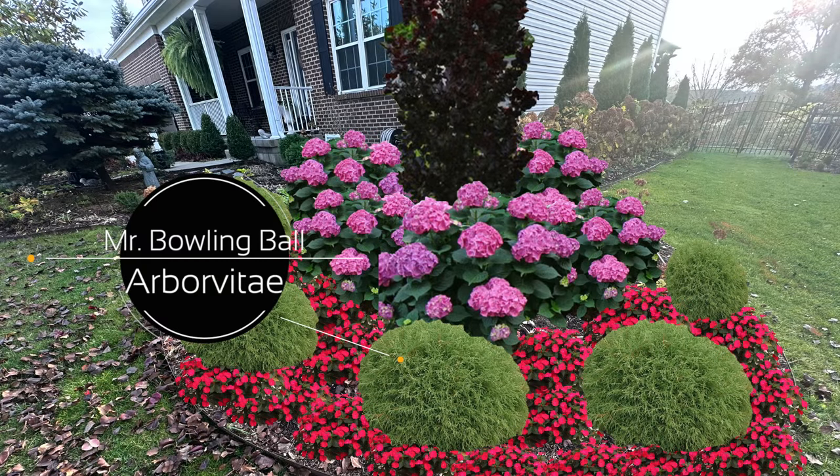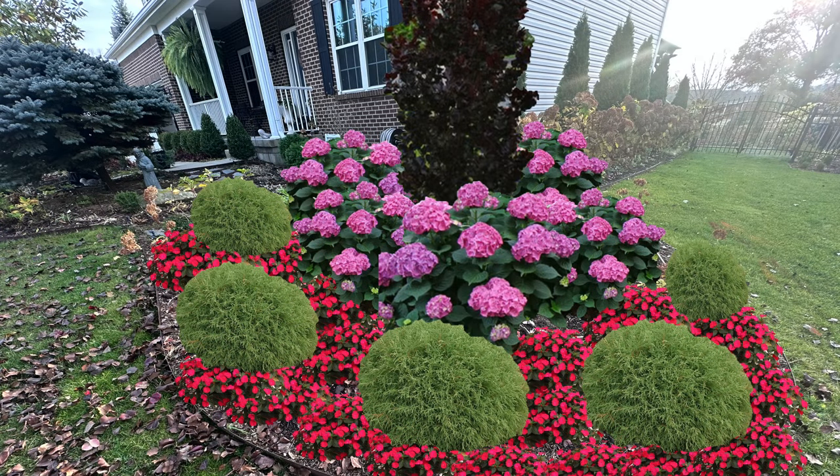For now I've selected Mr. Bowling Ball Arborvitae, though I might change to a blue evergreen if I can find one. Mr. Bowling Ball is a really interesting arborvitae — it only gets two to three feet tall and wide and is supposed to form a perfect ball. Arborvitae have done incredibly well in my garden. I have the green giants, emerald greens, tater tots, and little giants — pretty much any arborvitae I've stuck in my garden has done really well in our soil.